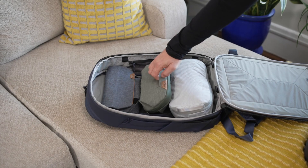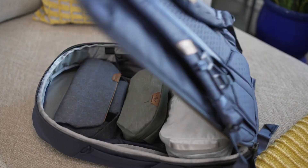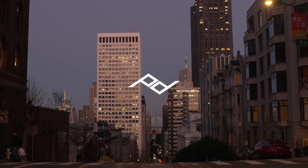The Peak Design small wash pouch: toiletry carry simplified, because no two trips are the same.